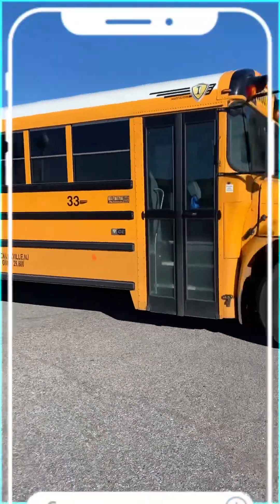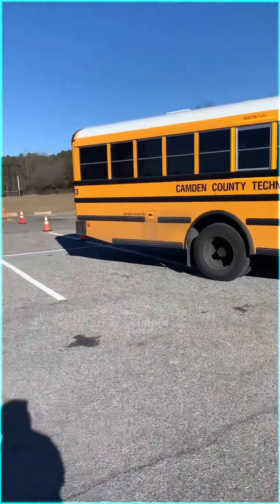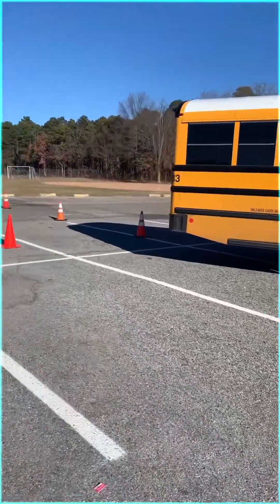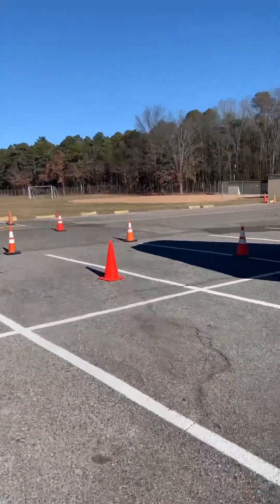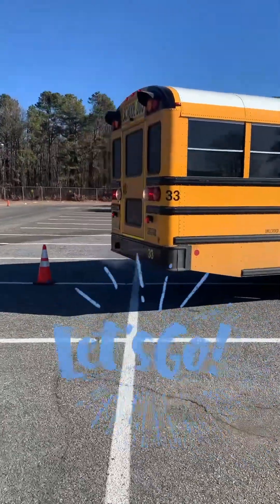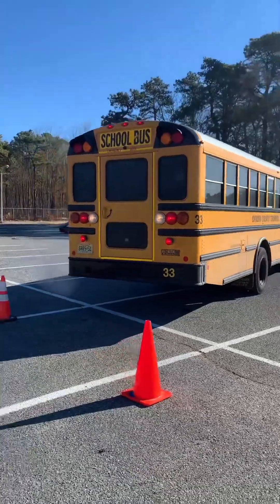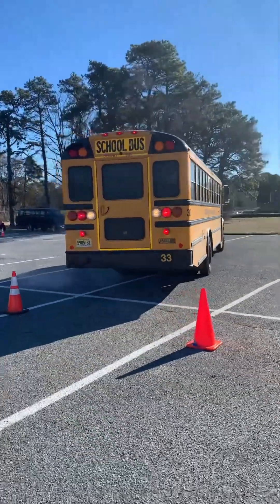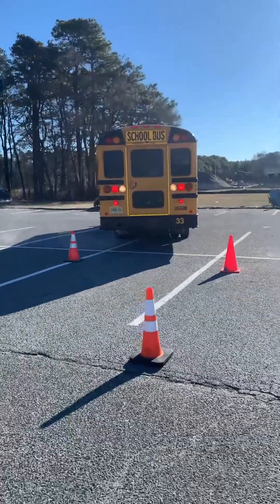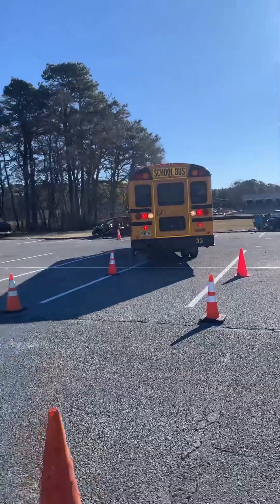I was looking from the rear here. How's it looking? Is he going to get in here between these cones and going down there? All right, it's looking good, looking good.